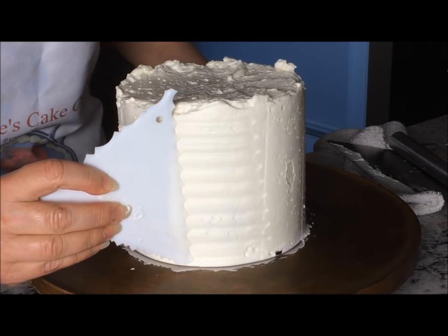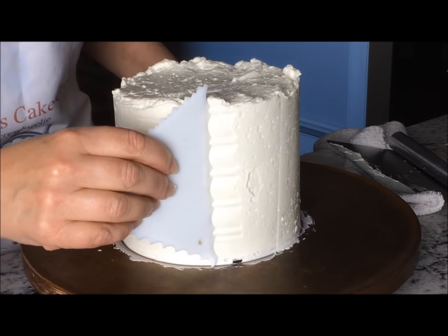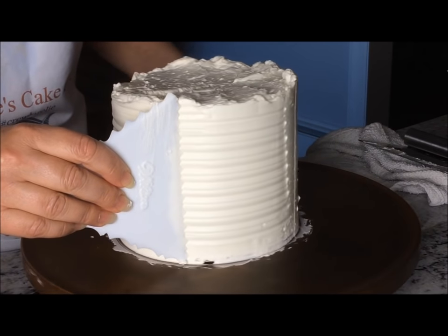This is the medium pattern. This is the larger pattern which I really like, and this is the one that will finish the cake. It's the smaller lined pattern.